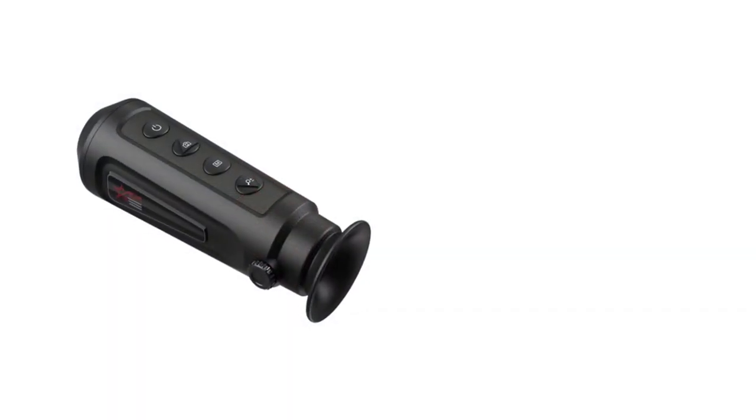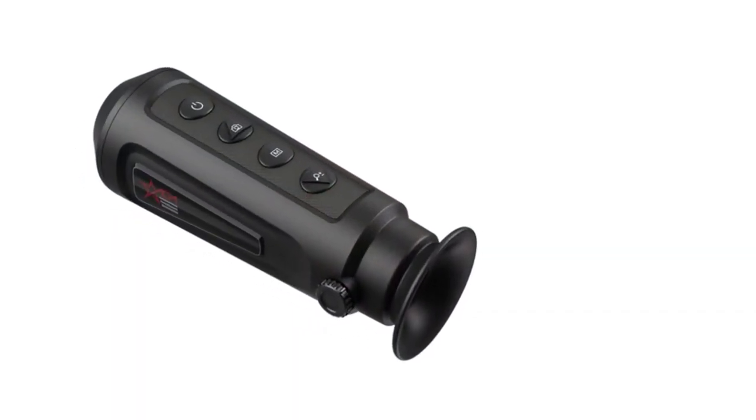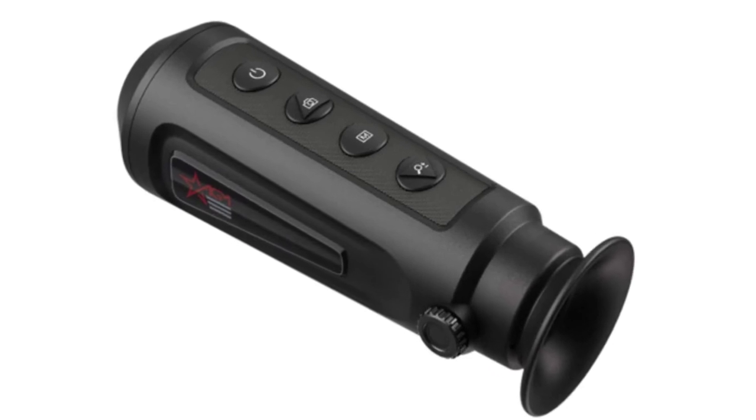Some additional features you'll get with the ASP Micro TM160 include a 10-hour battery life, 8GB internal storage, and video recording capability.